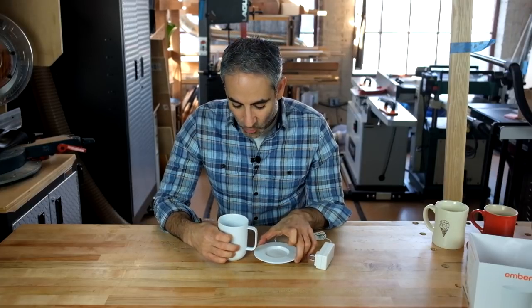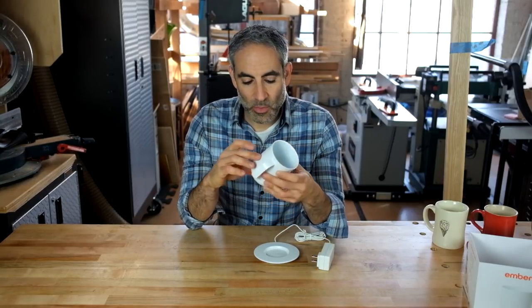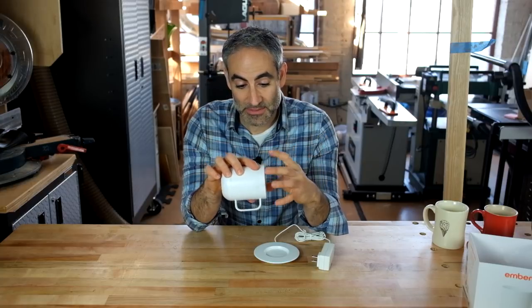So first, the basics: coffee mug, charger, and coaster. One thing I didn't see covered in other reviews is the fact that I assumed this was a ceramic mug — it is and it isn't. It's actually a ceramic-coated mug. It's kind of ceramic and kind of metallic, because this is actually a stainless steel mug that's been outer-coated in ceramic. The parts that your mouth touches are ceramic, so it more or less has the feeling of a ceramic mug.